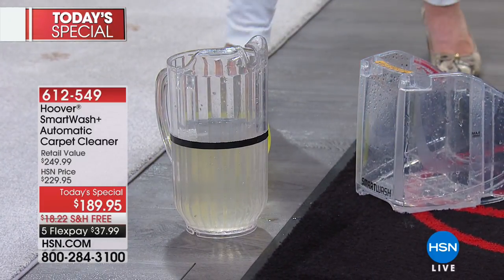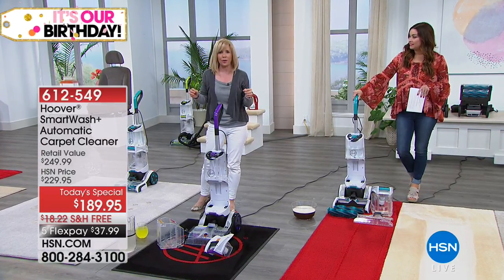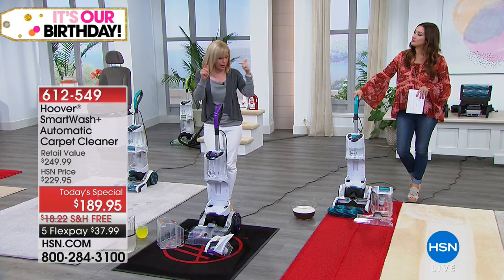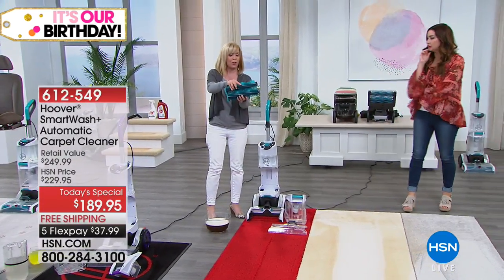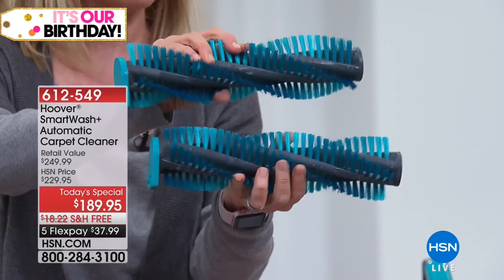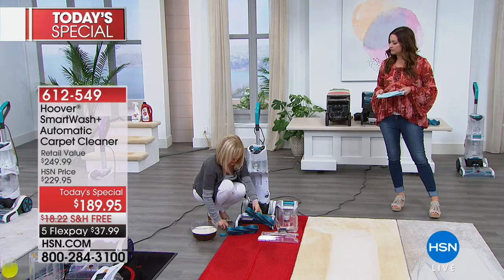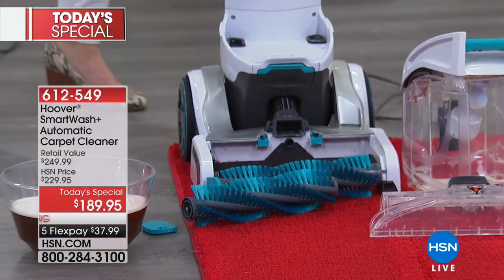This is Hoover's best cleaner — we've compared it to all of our other carpet washers and it actually cleans more dirt out of the carpet than any other carpet washer. With the new brushes, the bristles are a little bit longer, they clean better, they're a little bit softer, so they're not as harsh. And there are two — so it's double the power. That little guy snaps right on and flips right in. Everything is easy to clean and easy to empty out.